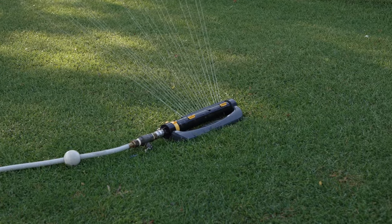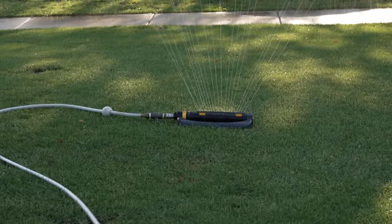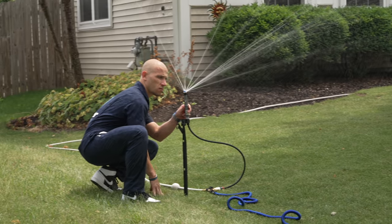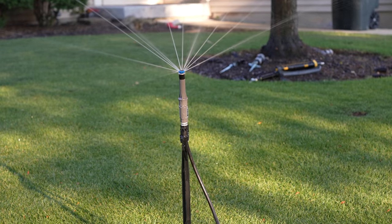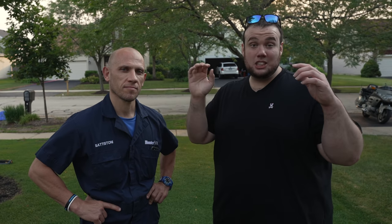Are you tired of using cheap store-bought sprinklers that just leak all over the place or are inefficient at watering and just flat out don't work? Well in this video we're going to show you the first ever professional DIY above-ground sprinkler system in existence. We're back with our buddy Kevin today from Hunter Industries and he's going to show us how to build a custom DIY irrigation system in the most simple way possible.